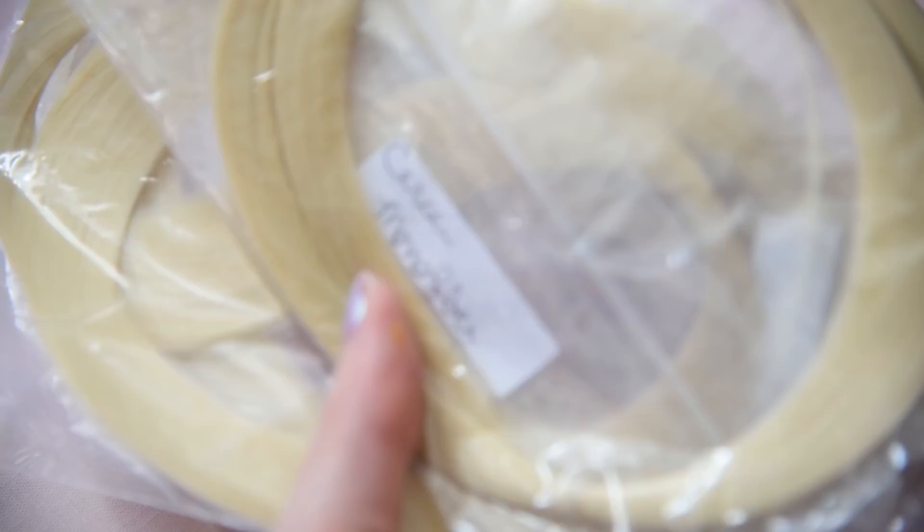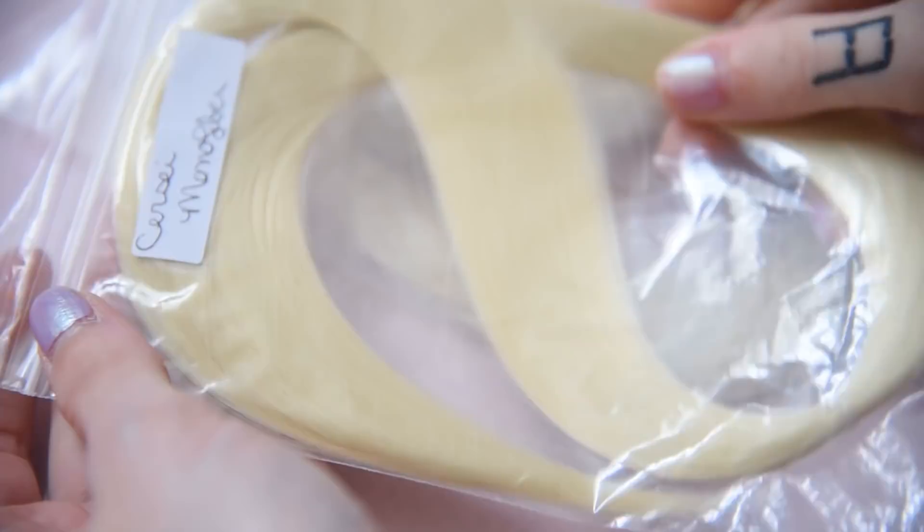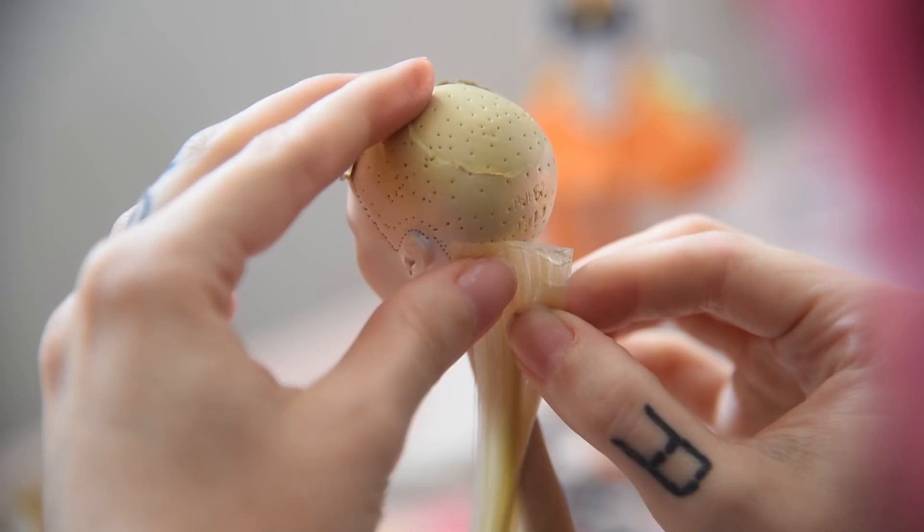For her hair I'm going to use monofiber from Retrodots US in the color Circe. I made wefts with the hair and start to glue them to the head. I already pinned down the tiara to the head before.